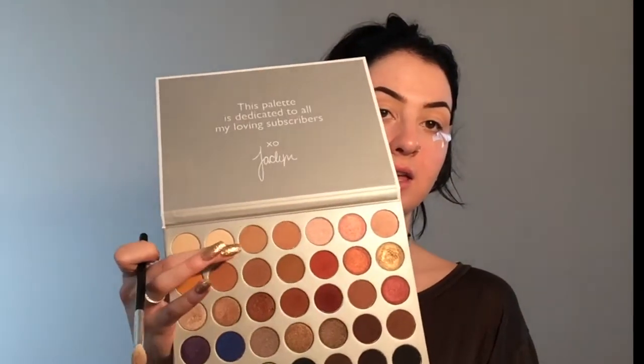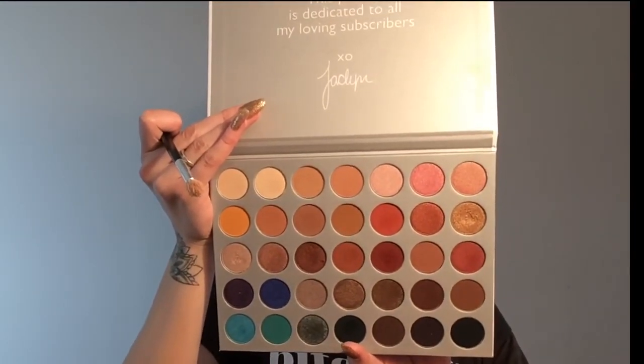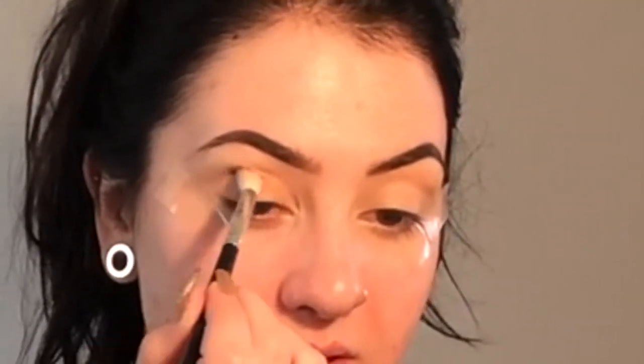The colors in the Jaclyn Hill palette are so blendable - it's insane, I love it. Now I'm going to go in with a little bit of a darker color, and that is Pookie, which is this middle shade right here. It's like a really brown shade with a little bit of an orange cast almost. I'm just going to work that right below what we just did in the crease using the same brush. I like to look down when I do this to really get in the crease. I have no idea where I'm going with this look but we're going to get somewhere - that's like 99% of the videos I make.